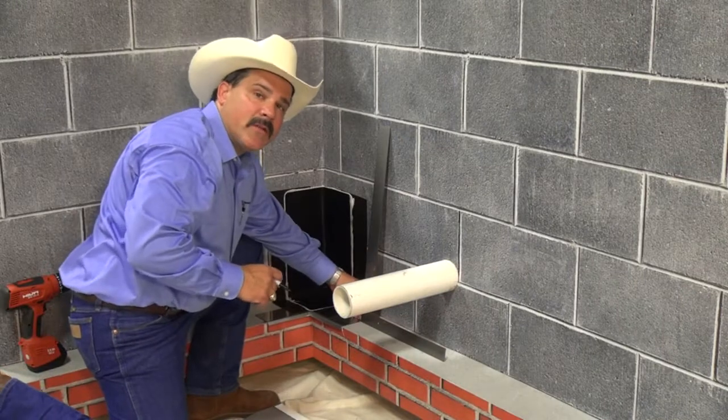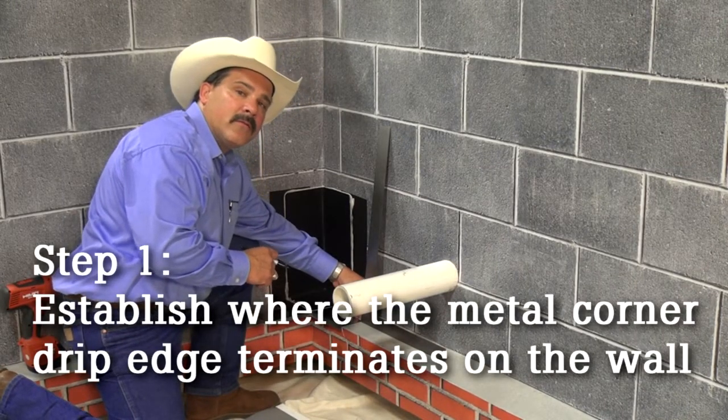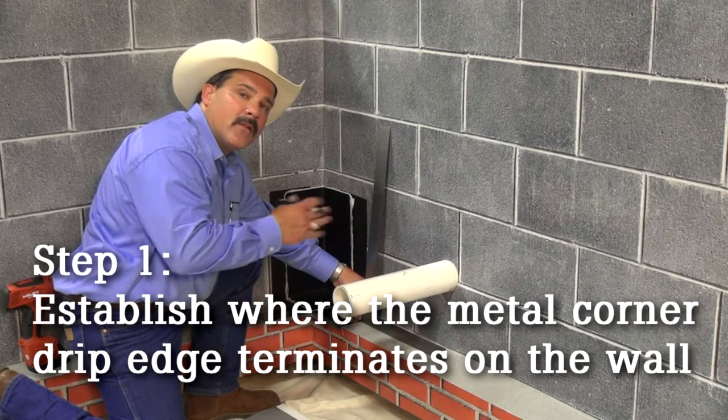First thing I want to do is establish exactly where the inside stainless steel drip edge terminates along the wall.